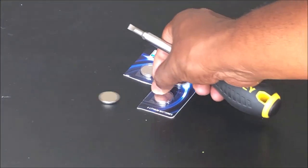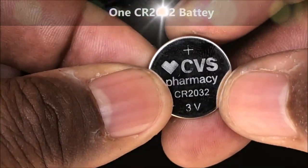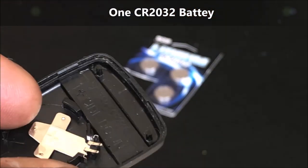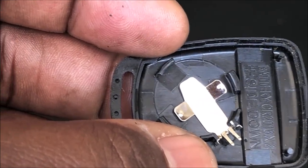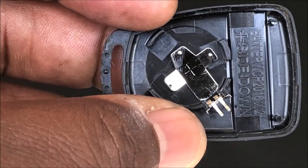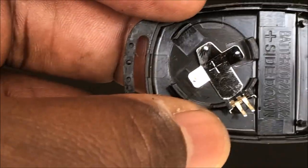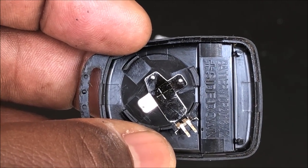Here I have the 2032 — it's 3 volts. If you put in two 2016s, you're doubling up the voltage to 6 volts instead of 3 volts, and the difference is it can probably be used for a longer range. Either way, it works fine.